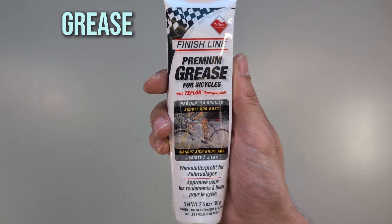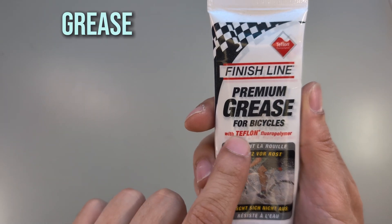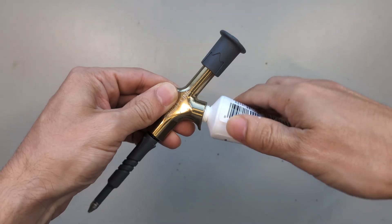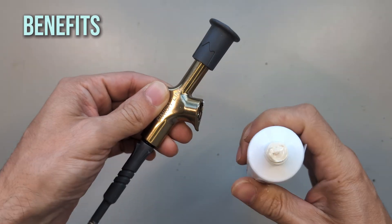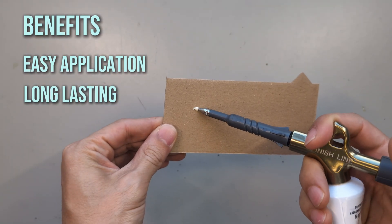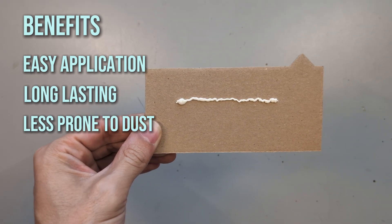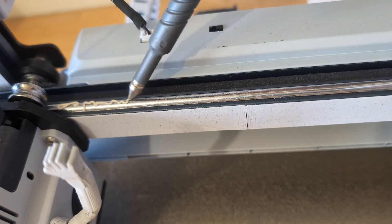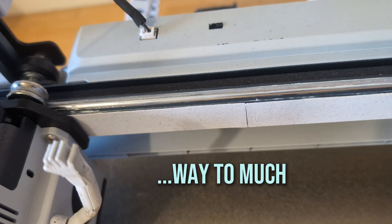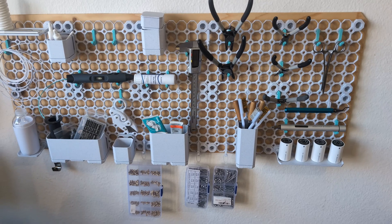Through its characteristics, it's also well suited for 3D printers. It says it contains Teflon fluoropolymer, which is certainly a good thing. Its benefits compared to the included grease are that it is longer lasting and does not attract as much dust — both resulting in me not having to do the cleaning and re-greasing as often. And when I have to do it, it is very convenient because you can apply the small amount needed very precisely, even on the hard to reach spots, thanks to the pump attachment.